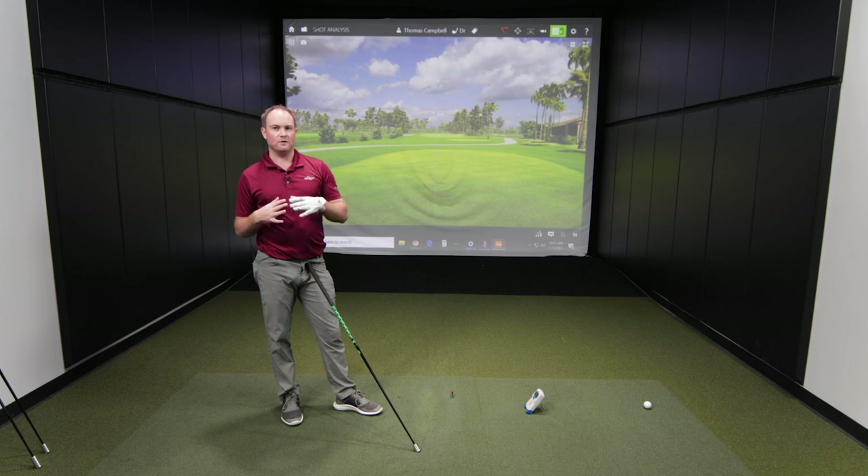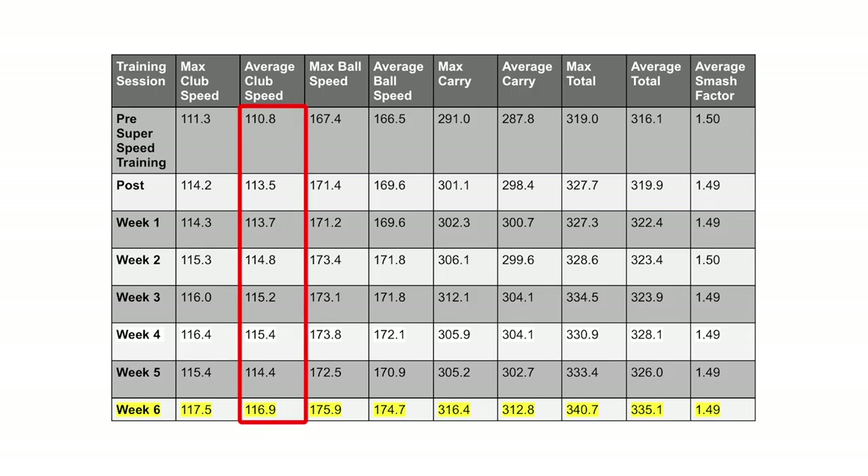As I mentioned, in weeks four and five I did notice a little bit of a plateau with regards to my club speed. It wasn't quite seeing the same trend of going up and up — it kind of plateaued at about 115 miles an hour for a couple of weeks. But in week six we got that jump: 117.5 is my fastest and 116.9 is my average — and that was my average over eight swings. I took out the first swing, which I believe was still 116 miles an hour.